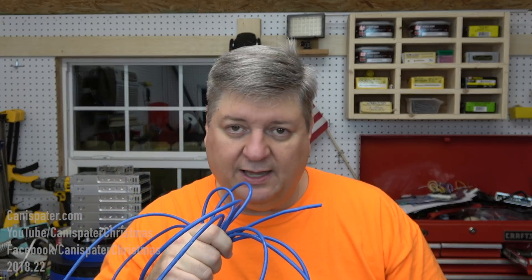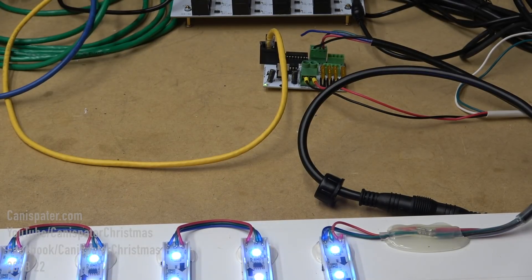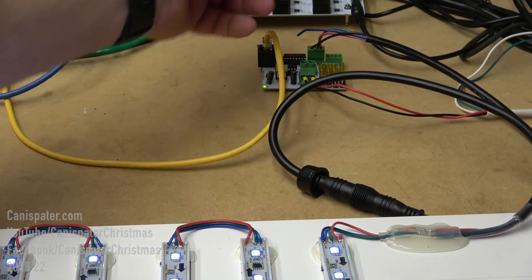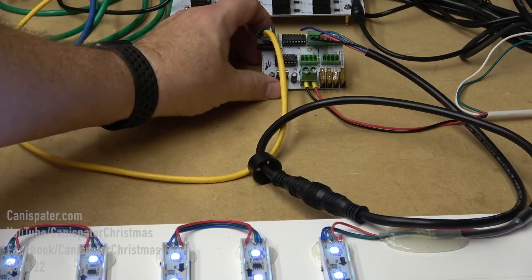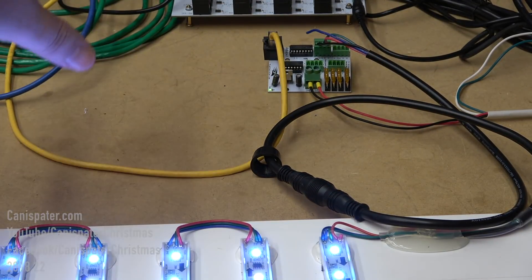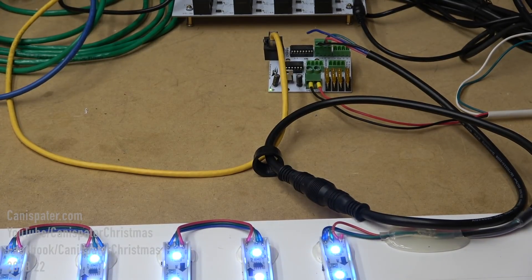I want to see if the data will go through this cable and still light those lights up. Step one is just to make sure the pixels are working - I have a white ramp at 100% white. This pigtail is connected directly to the receiver board, which is coming off the F48, and we are in test mode. The first string I tested had a bad pixel - I thought it might be a misconfigured controller.